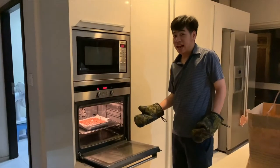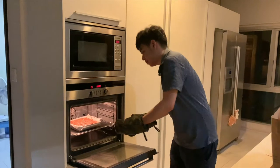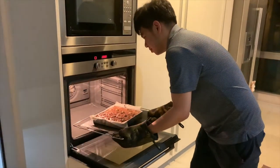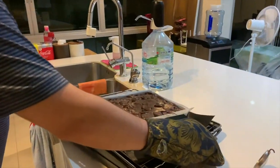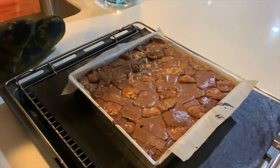Right now the baking is done. Now I am going to carefully remove the brownie from the oven. And this is how it looks.